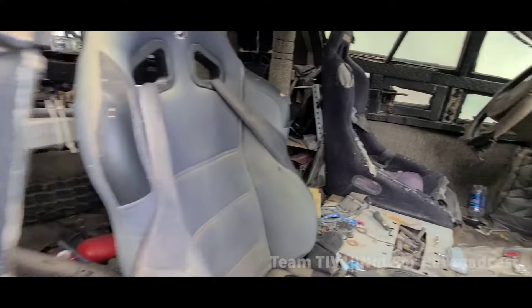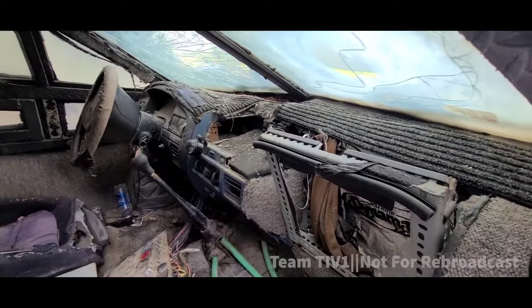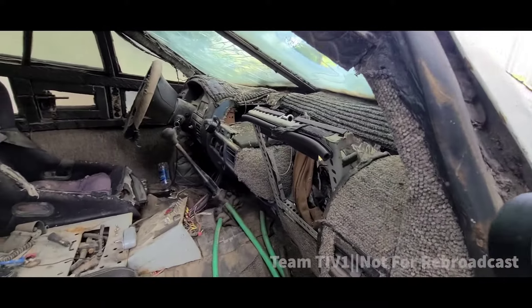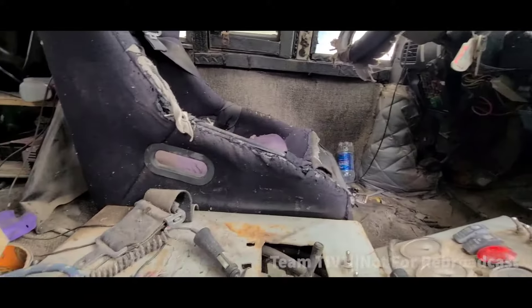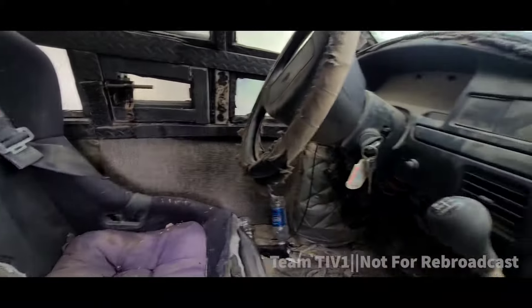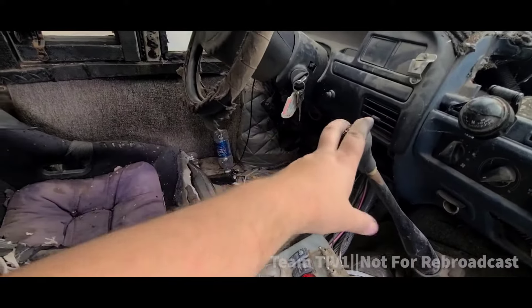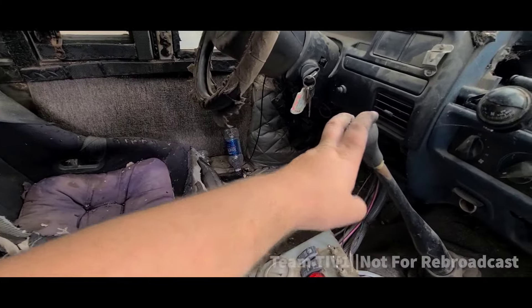Here is the interior of this monstrosity. Let's go ahead and hop in and be very sad because it's very expensive. Welcome to the cockpit of the old TIV. We have some turbo housings. You can see it's a manual transmission vehicle, which is good — because if it was an automatic, we'd have spent another eight thousand dollars to put in a manual transmission.